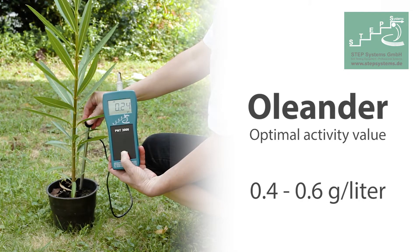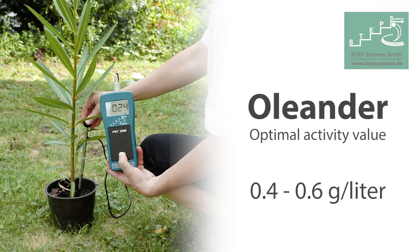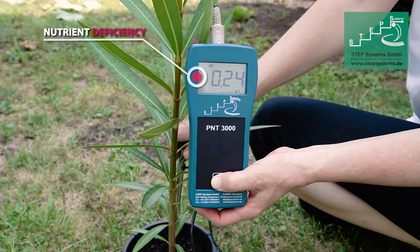After the measurement, the activity can be compared to the optimal soil salinity values. For more information, please visit our website.